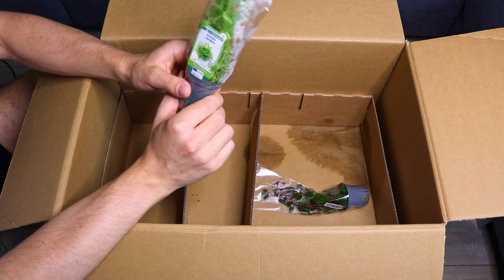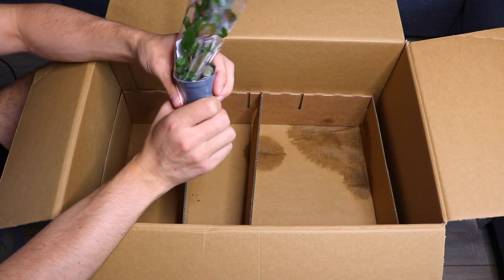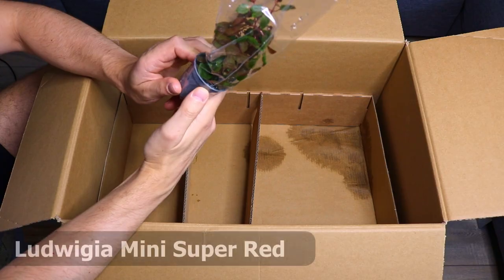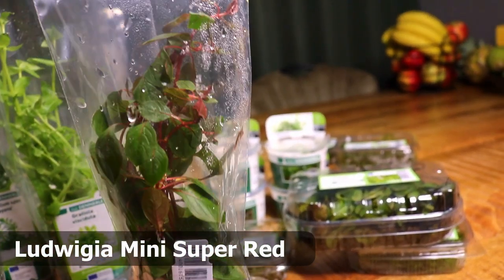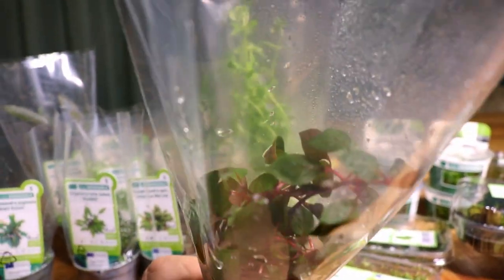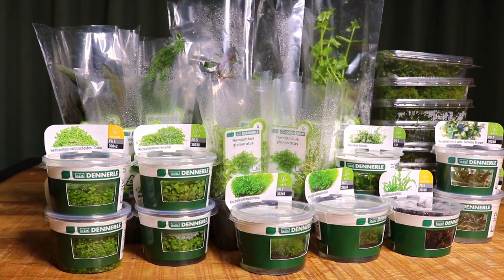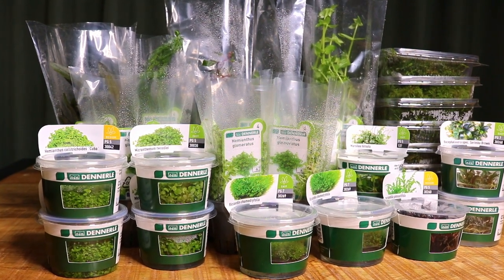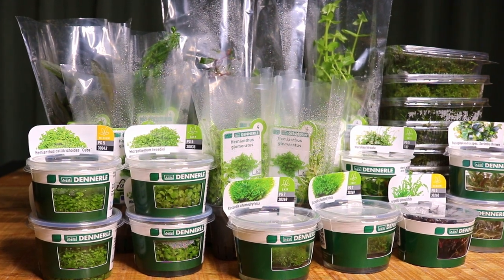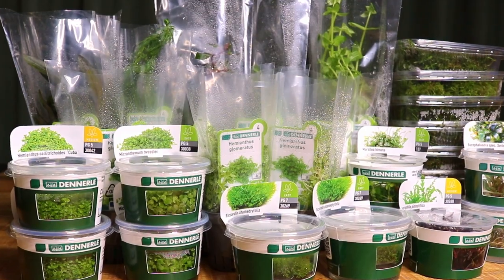We have another Gratiola viscidula, and the last plant — there's no card here but I know this one — this is Ludwigia species mini super red. It's the really red Ludwigia and one of the easiest red plants you can buy. Okay, that's it — just a quick little plant unboxing video!